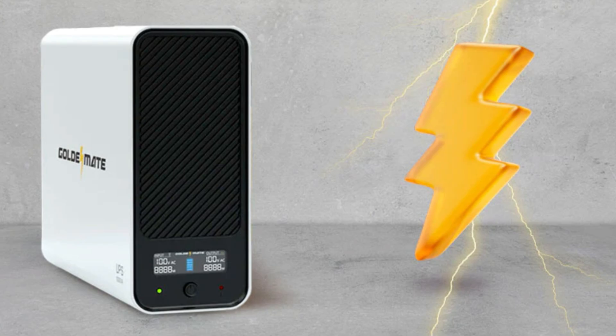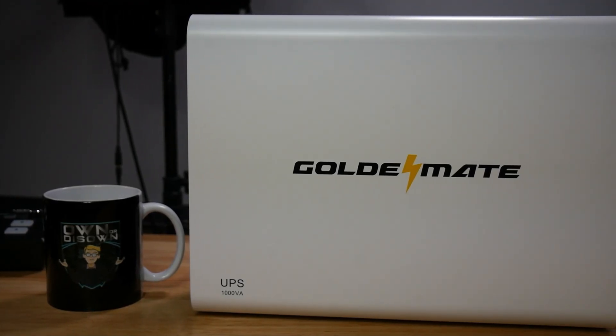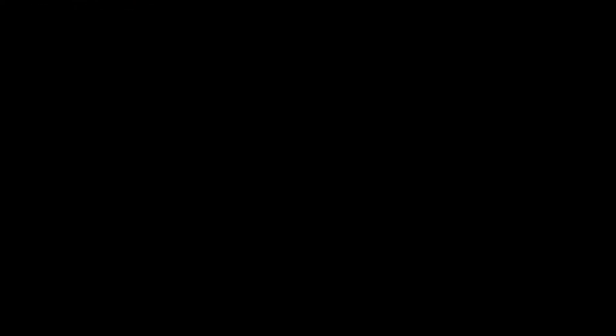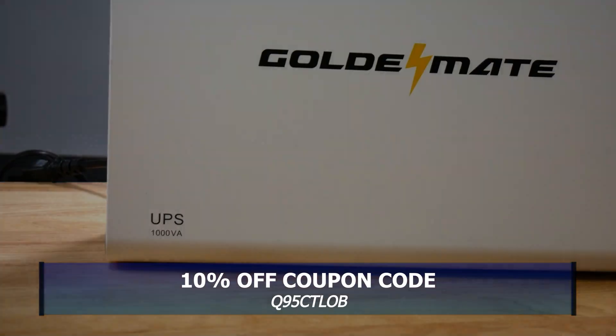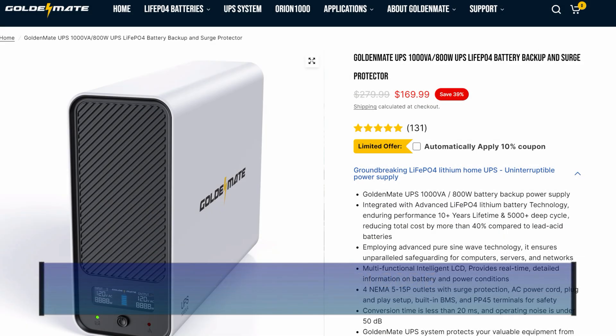This leads me to a sponsored review by Golden Mate. They sent me their UPS, or Uninterrupted Power Supply, which is rated for an apparent power of 1000 volt amps and real power of 800 watts, and costs $160. I'll leave a link in the description below.